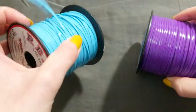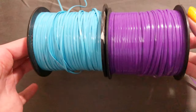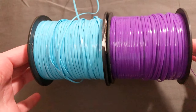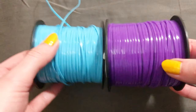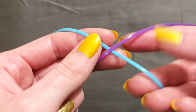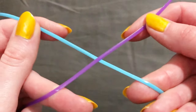First things first, we're going to cut two strings, one of each color. I'm using two completely different colors so it's easier for you to see what I'm doing. I'm going to hold the spool in one hand and the end of the string in the other, pull it all the way across my body, and snip. Now we've found the middle of our strings and we're going to place them in an X — I have my blue string on the bottom and my purple string on the top.